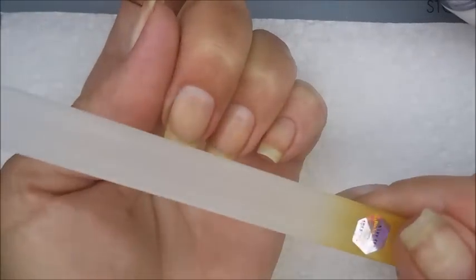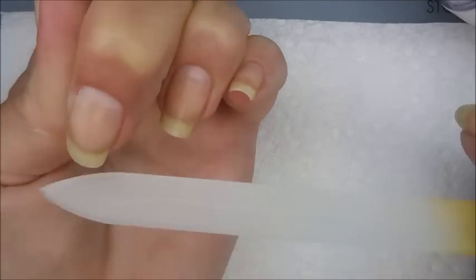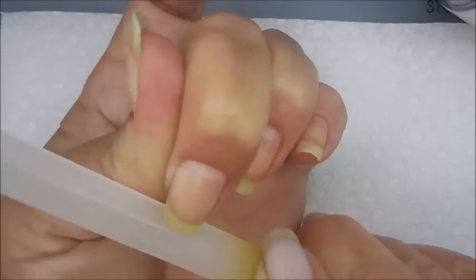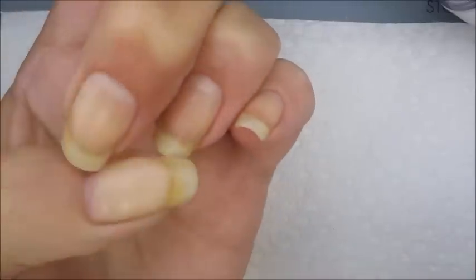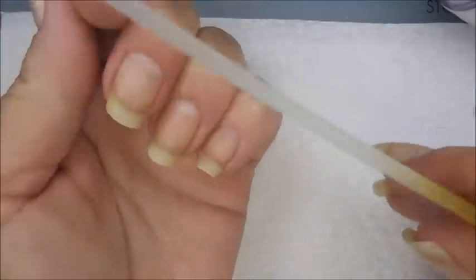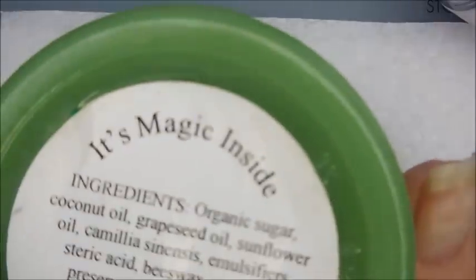But before the scrub, I always do any filing I need to do. I love my Germanicure glass file — I'm sold on it. It's not so much that you have to have Germanicure specifically, you just need a good quality file.